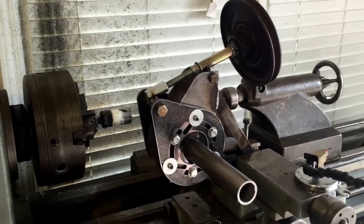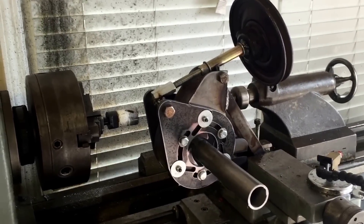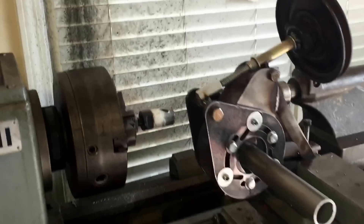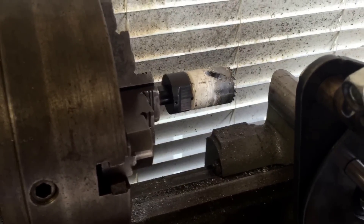Hi everyone, this is Sam again. I just wanted to do a quick little video on a tubing notcher adapter that I built for our lathe. As you can see, the hole saw bit goes right into the chuck of the lathe.